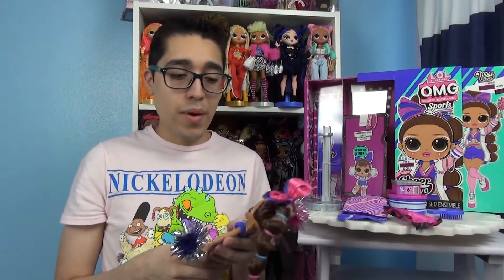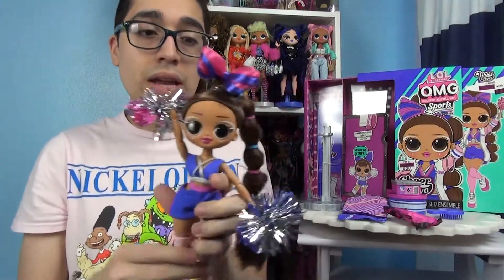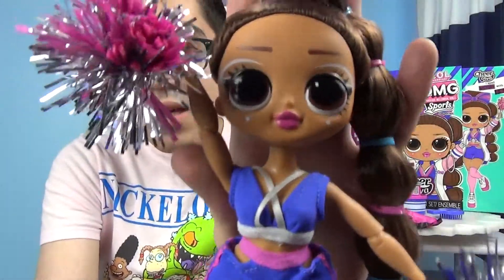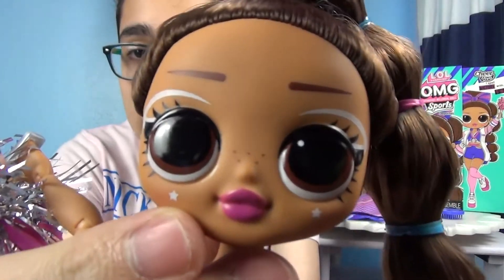The only thing I can come up with for the extra clips is that they're doing it kind of like Legos where they give you more in case you're more likely to lose them. So let's look at the doll just without any of her accessories. Her hair came very, very messy. Here she is — I do like the pom-poms and I love her face.